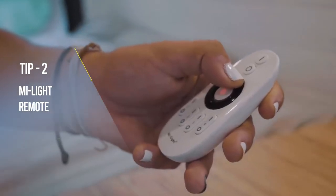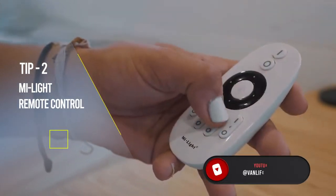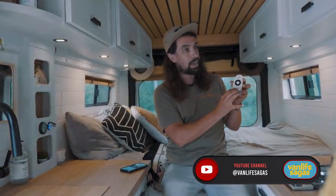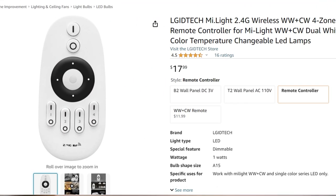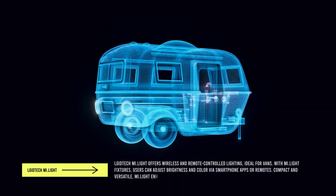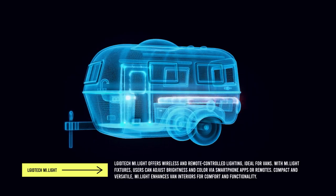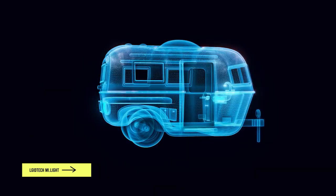This is the light controller for your puck lights in the van. The way it works is very simple — you can program and wire your different zones to control all the lights in the van remotely, and you can also dim them all separately. So when someone's sleeping or working in the front, you can adjust the different zones in your van.